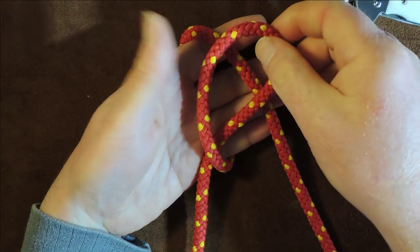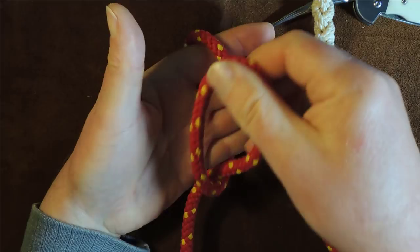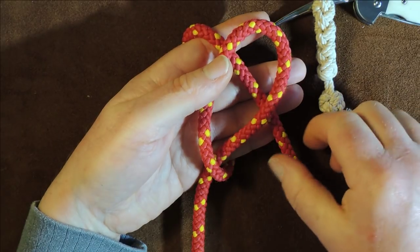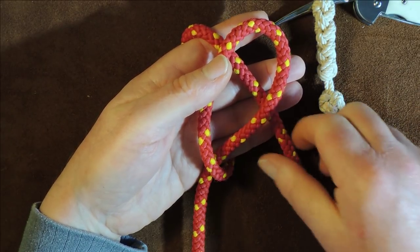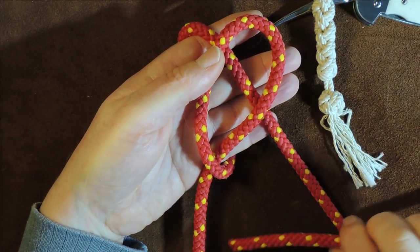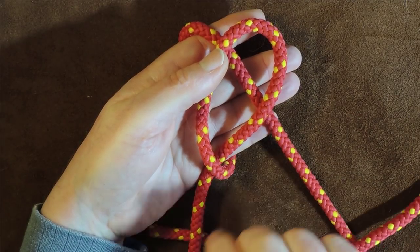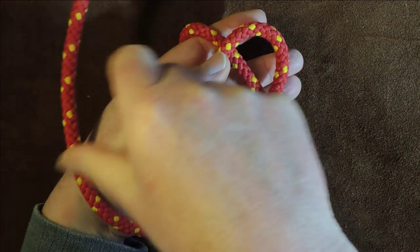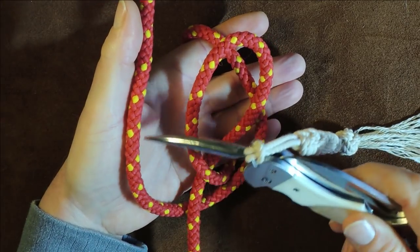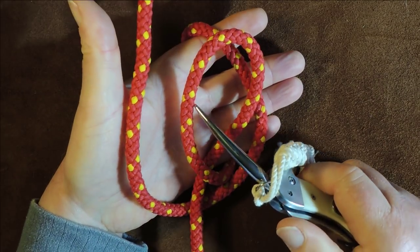That strand is coming up there, so we're placing that loop over the strand. Next, get the working end of the right-hand one and pass it underneath the working end of the other strand — going underneath there, pull through the excess. Now it's coming underneath there, go around, and pass the working end over this one here.